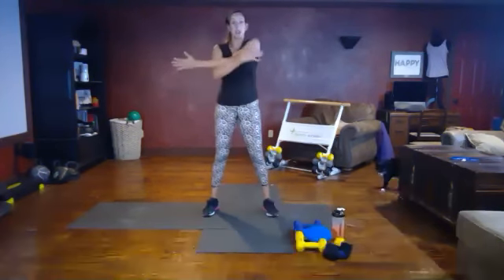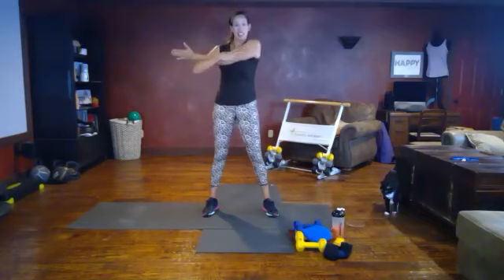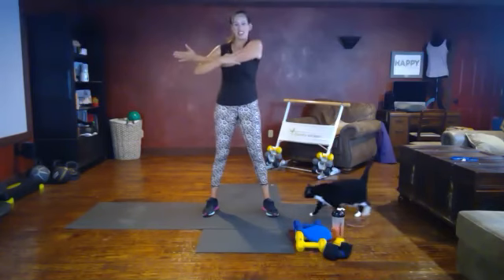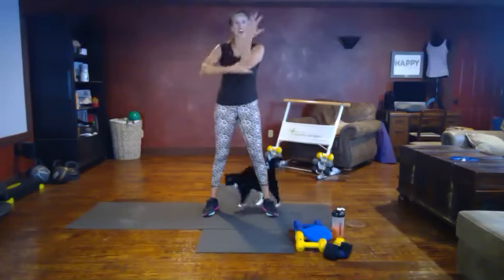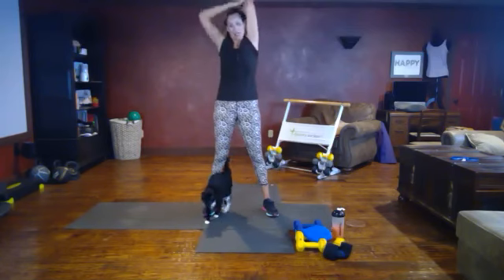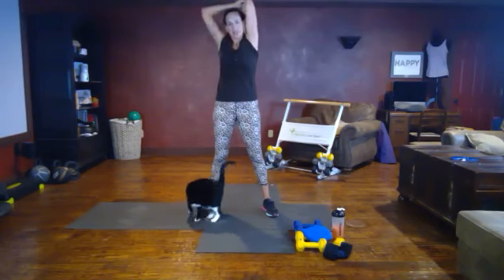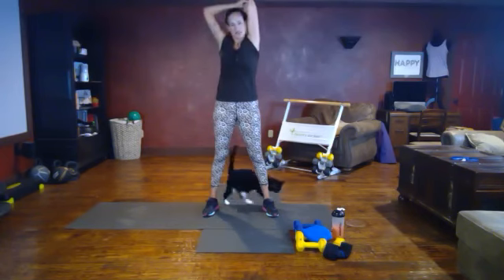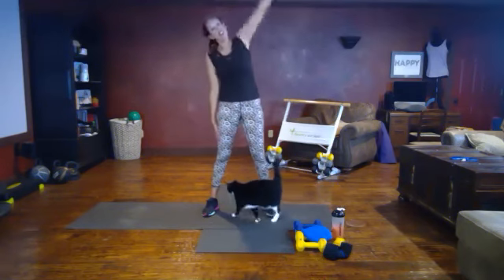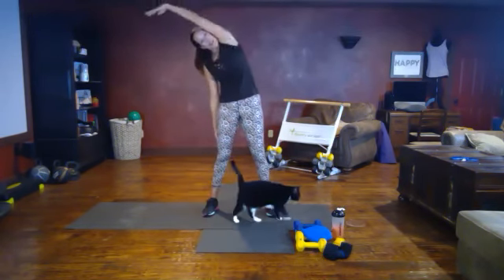Bicep stretch — arm across the body, shoulder away from the ear, feeling this stretch across your bicep. Take that arm up and over for a tricep stretch, feeling it in the arm here. Give the elbow just a little bit of tension to expand that stretch. Overhead side stretch — reach up and over, feel that good stretch from your pinky all the way down to your hip bone.